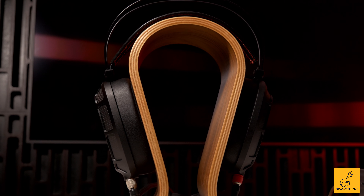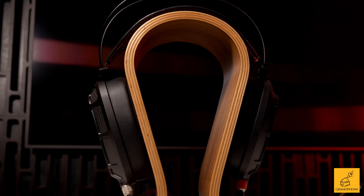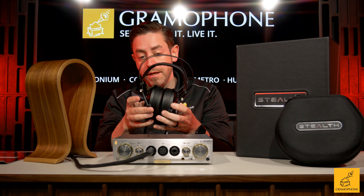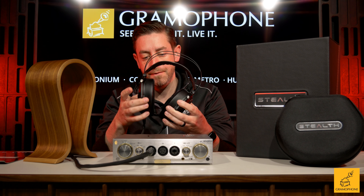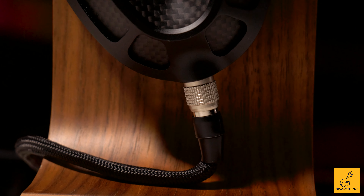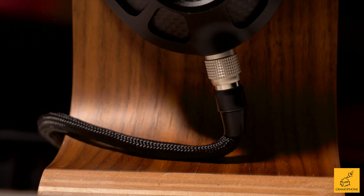Inside, you get leather pads with an Alcantara outside area — very cool, very comfortable on the head with just enough clamping pressure. I found it had plenty of room; I tend to have larger ears than most folks and they fit perfectly. They use proprietary connectors that are very secure, and the cable is very premium — it doesn't get tangled or knotted up.